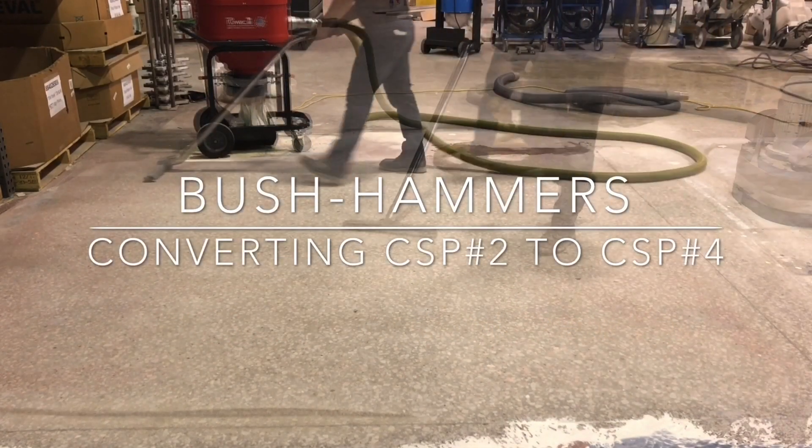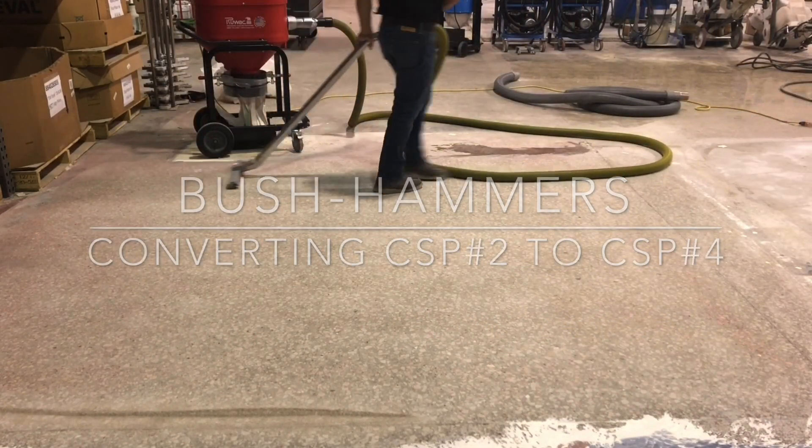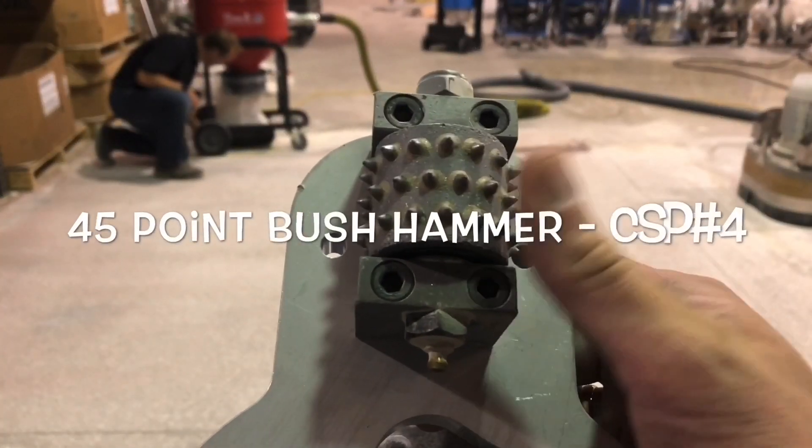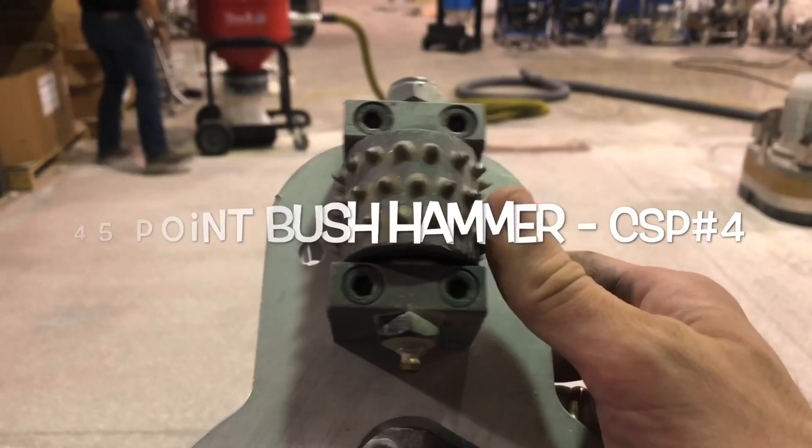This video quickly demonstrates the process of how utilizing bush hammers can in one simple step transition a diamond ground CSP-2 profile to a highly desired CSP-4 profile.